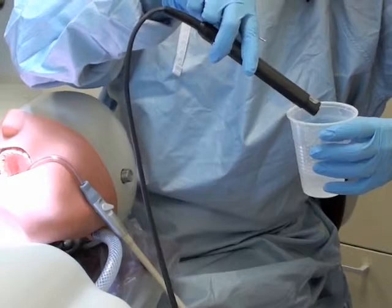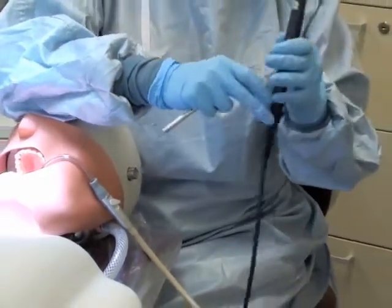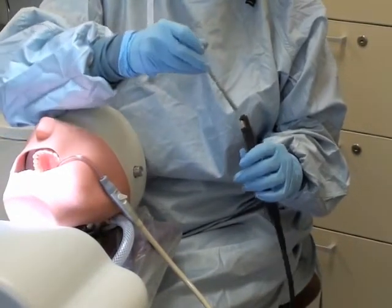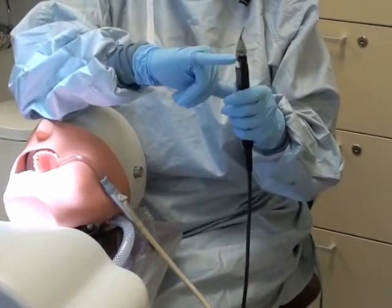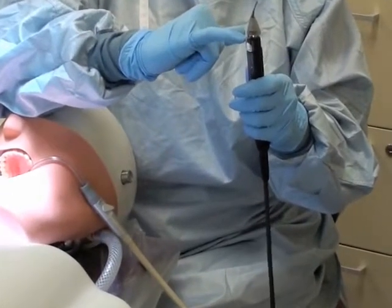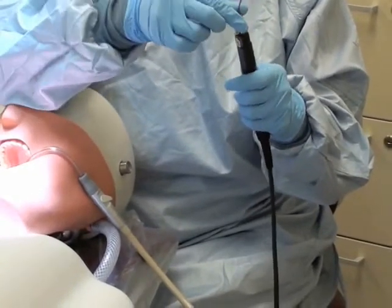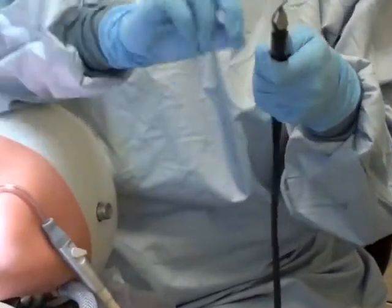After 30 seconds has elapsed, you want to fill up your chamber and place your tip in. The tip only goes in one way. The powder chamber connect is right here on the posterior of the handpiece. I'm going to push it down all the way until it clicks into place.